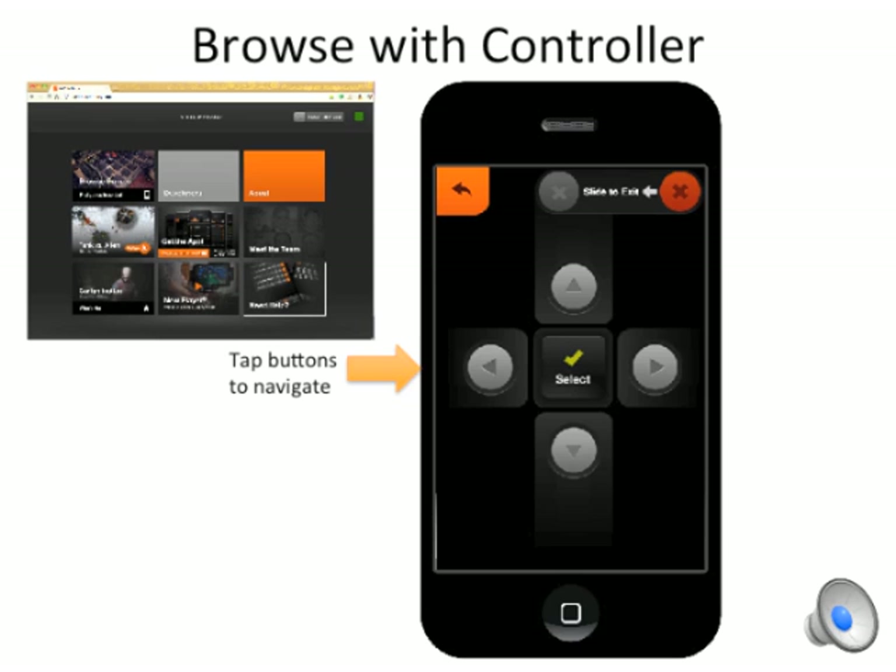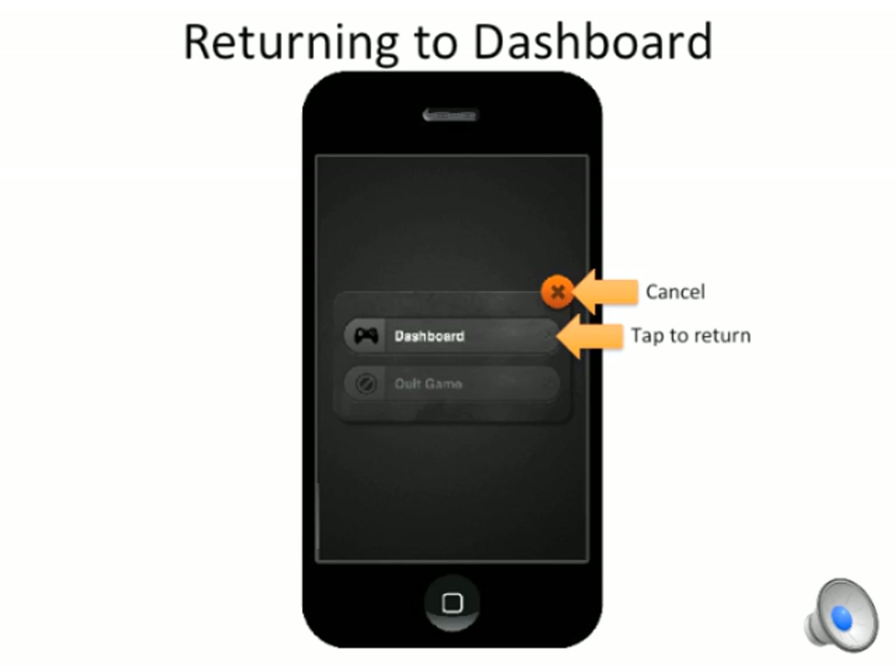Now, I can browse the site using the remote controls and play games using my device as a controller. To quit back to the dashboard, I hit the X and slide. I can return to the dashboard or cancel.